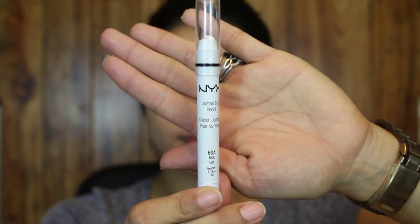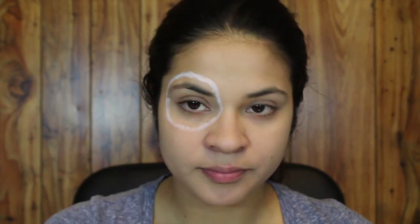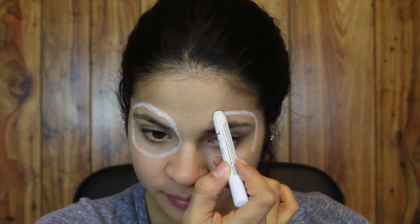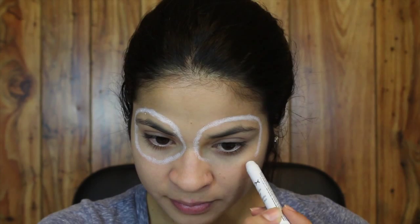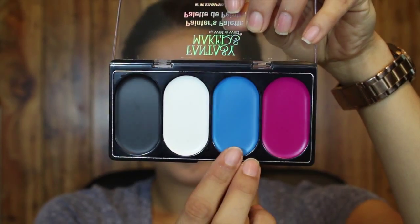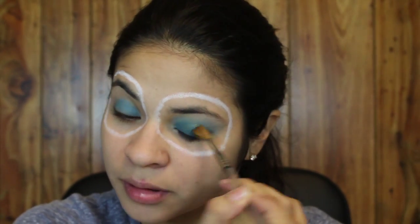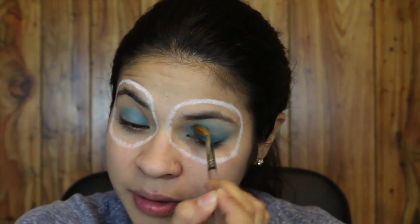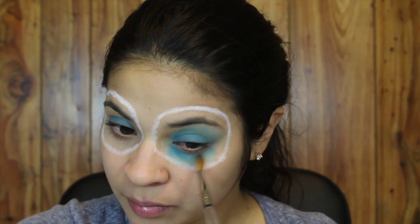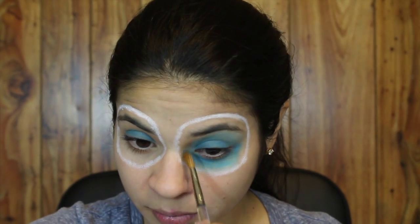Next I'm using the NYX Jumbo Eye Pencil in the shade Milk to draw on the eyes. Then I'm taking the blue color from the Fantasy Makers by Wet n Wild palette in Snow Queen. I'm using a regular paint brush and putting it all over my eyelids, under my eyelids, and on the top portion of my eye above my brow.